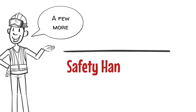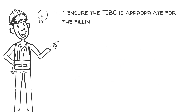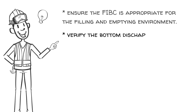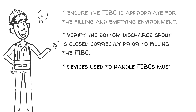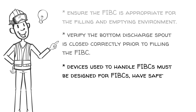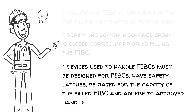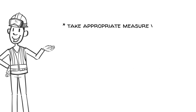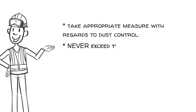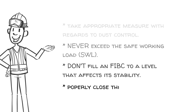Here are a few more safety handling tips. Ensure that the FIBC is appropriate for the filling and emptying environment. Verify the bottom discharge spout is closed correctly prior to filling the FIBC. Devices used to handle FIBCs must be designed for FIBCs, have safety latches, be rated for the capacity of the filled FIBC, and adhere to approved handling methods. Take appropriate measures with regards to dust control. Never exceed the safe working load, and don't fill an FIBC to a level that affects stability. Properly close the fill or duffle of the FIBC.